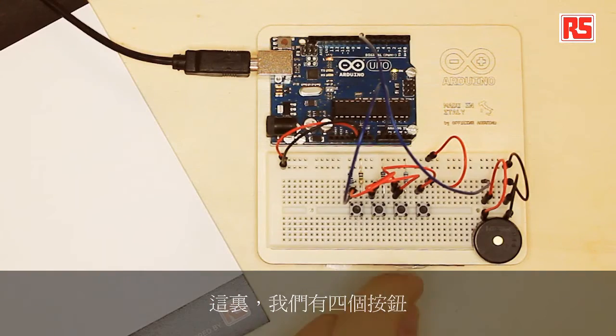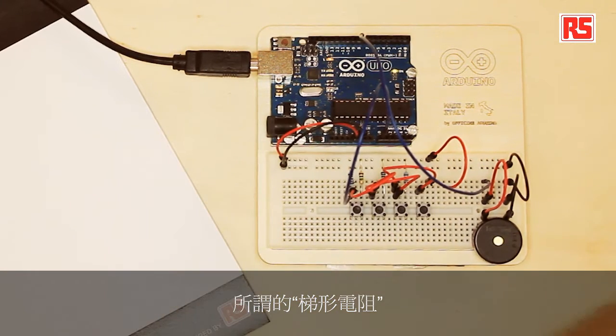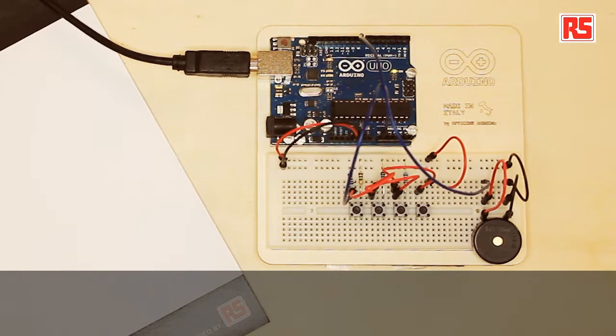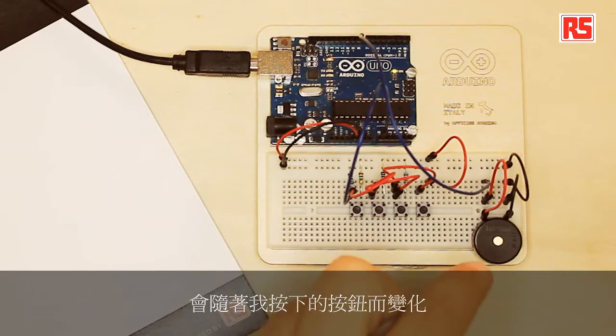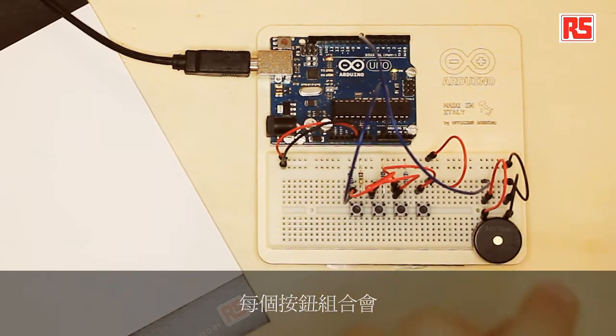In here we have four buttons connected to just one wire because we have built what is called a resistor ladder. There's a combination of resistors and buttons. When I press one of the buttons I create a combination of resistors that let the current flow through them, but the voltage that the Arduino board measures out of this resistor ladder changes depending on which button I press. So each combination of buttons produces a different voltage.